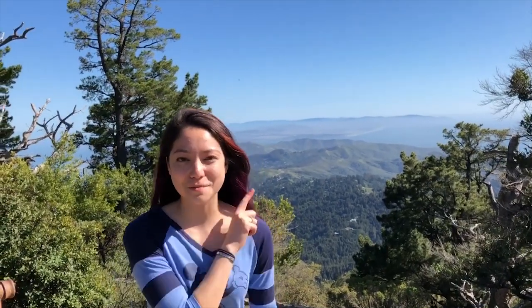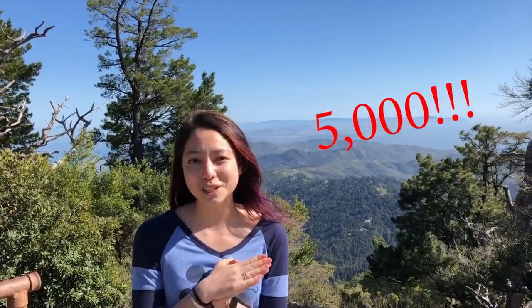Hey everyone, and welcome back to another episode of Beauty and the Bolt. As you can see, I'm currently hiking in California, but we didn't want to go a long period of time without giving you guys some great content. So we're currently celebrating — we just passed 5,000 subscribers, so thank you all so much for your support.